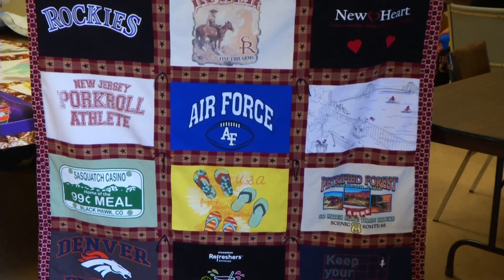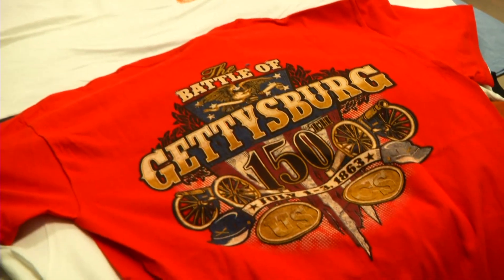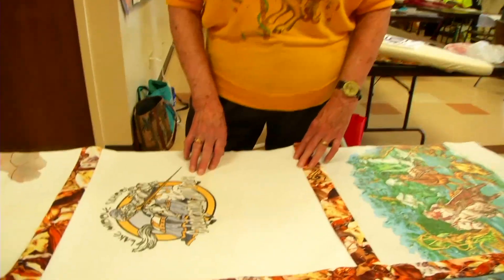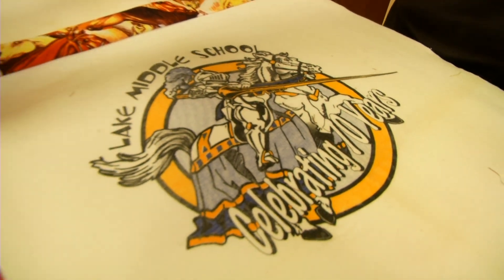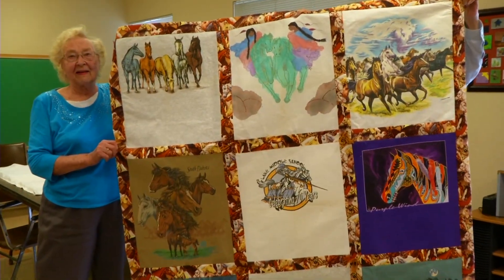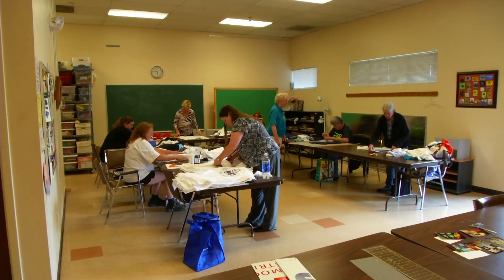As a quilt, your t-shirts tell a bigger story — where you've been, what you've been passionate about, your life's work. I worked at Lake Middle School for about 20 years working with students, and I came from South Dakota, so I had that in here. And it's obvious she loves horses too.